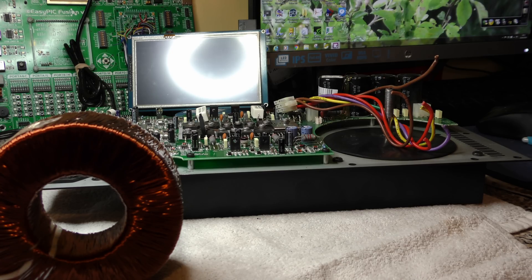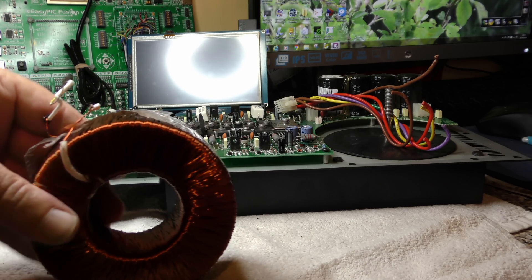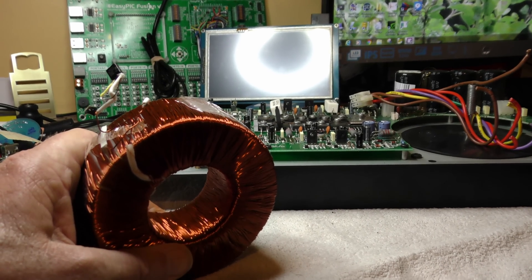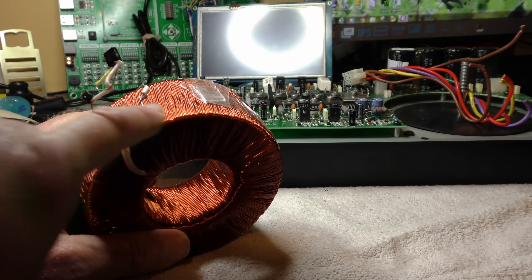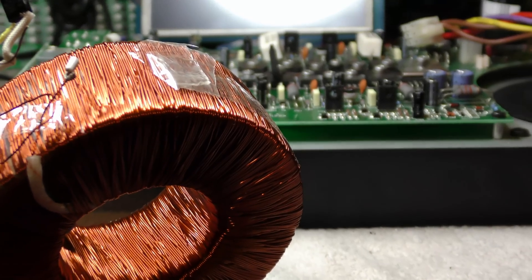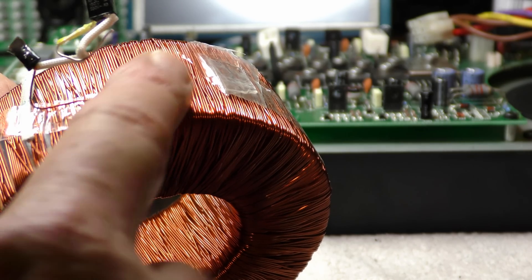I've taken off the secondary windings, and I'll show you first where the mains goes in — see if I'm getting it in the right light. You might be able to see just there, above my finger, there's a crease. I'll zoom in a bit. That crease is where the mains connection was sitting.